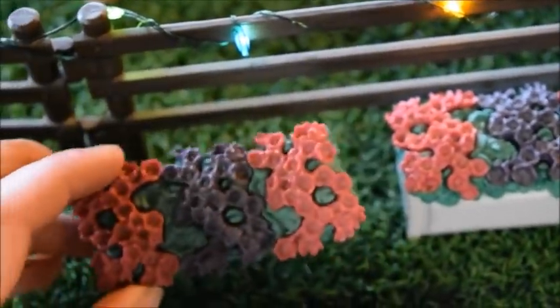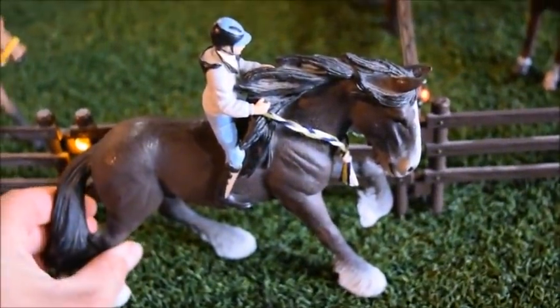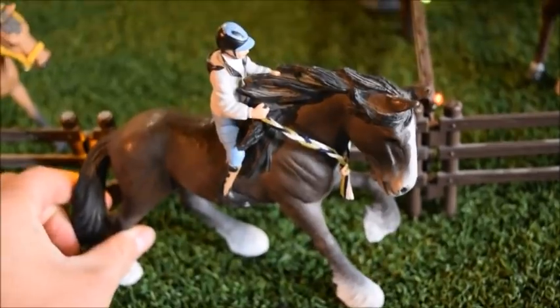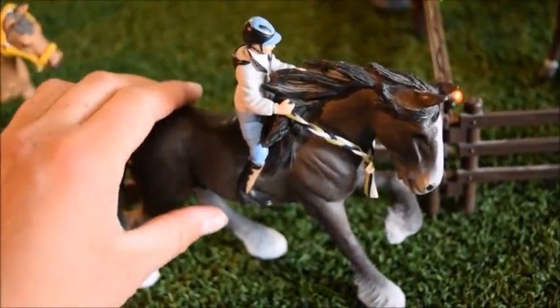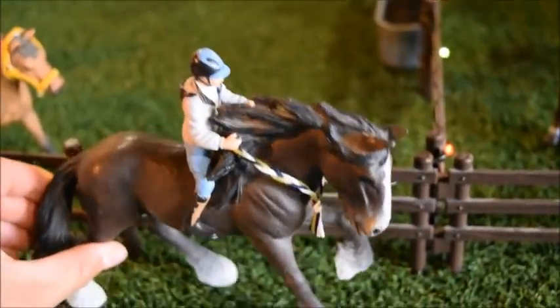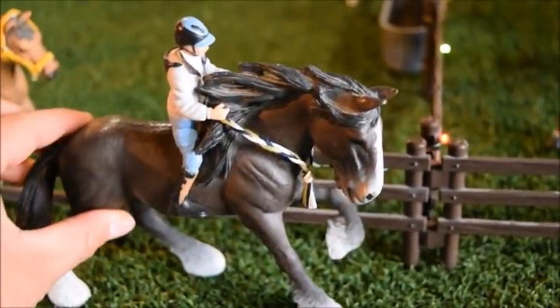Out front of these paddocks, getting the mares and everyone excited, we have Jordan on Clyde. They are galloping up this path — so very beautiful. Clyde is a Shire Stallion. I just love Clyde and his mane. This is definitely the best way to tack Clyde up, because he looks so beautiful when someone's riding him bareback.